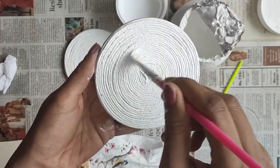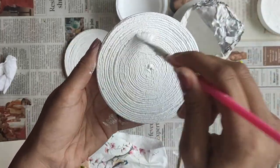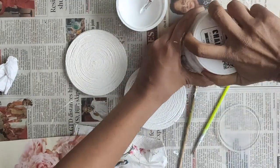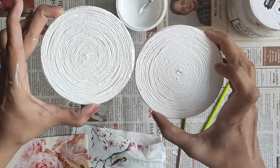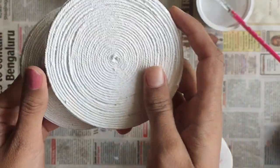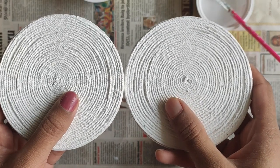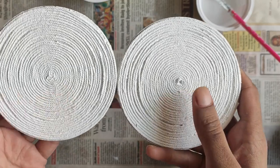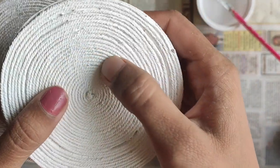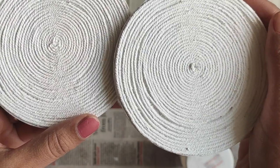If you have chalk paint and want to use it, you can. You can see the chalk paint is quite thicker than the gesso applied on the other coaster, and it is also filling the gaps between the rounds of the twine, unlike gesso. So it's up to you whether to go for chalk paint or gesso for the second coat. Now they are dried. The gesso one is a bit glazy, while the chalk paint one is a bit rough with a matte finish. Also, chalk paint dries faster. Gesso is better for this project overall.